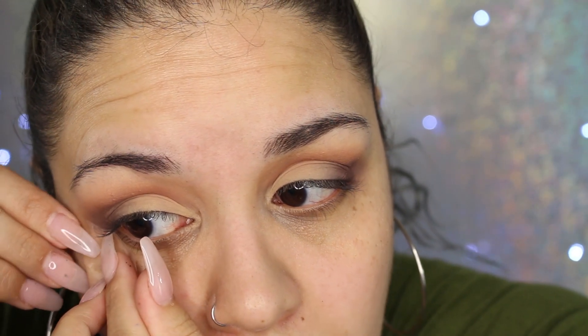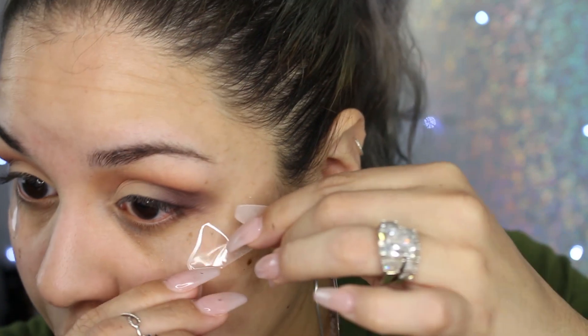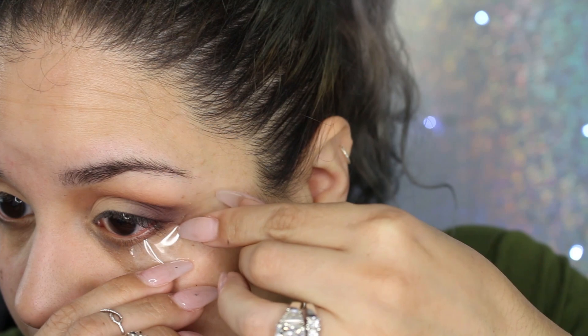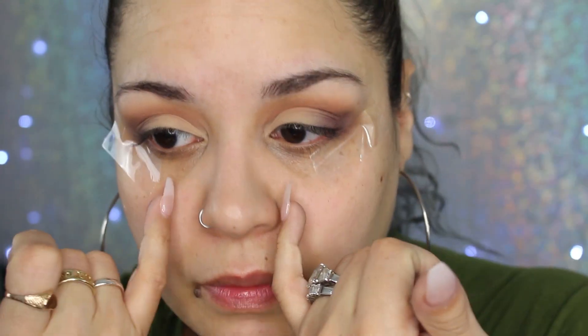I'm cutting out two pieces of tape about an inch and a half — you can make them smaller. I'll place the tape on the back of my hand and peel it off to take away some of the stickiness. Then I line up the tape where I want my eyeliner to go — angled upward — and press it right here, leaving the inner flaps so I can peel it off easily.